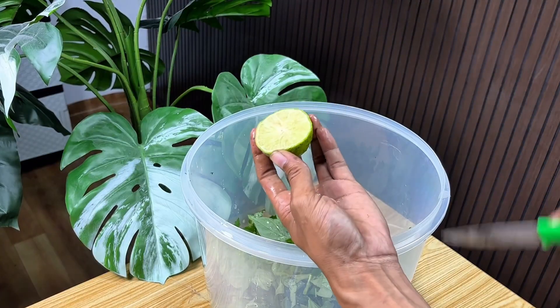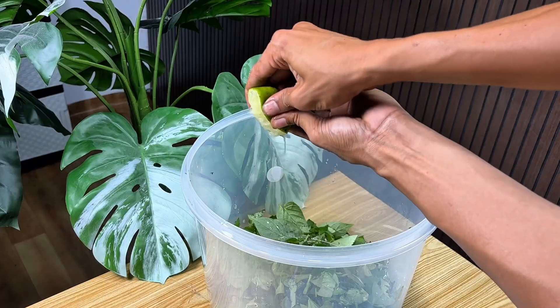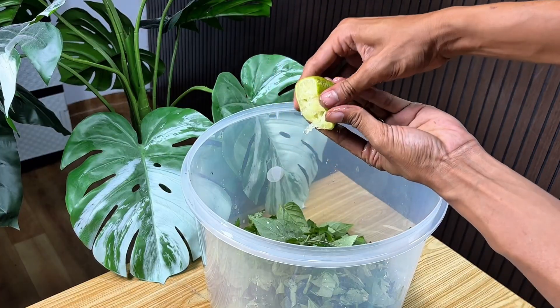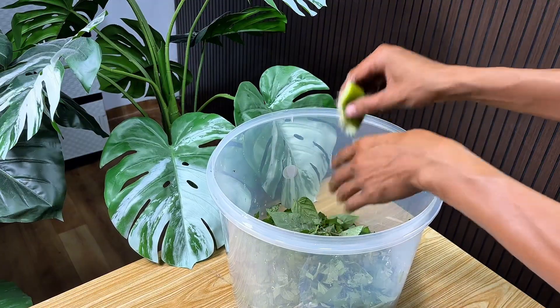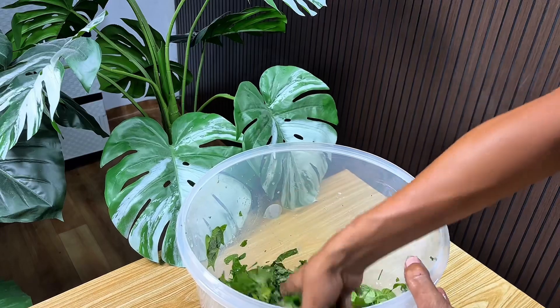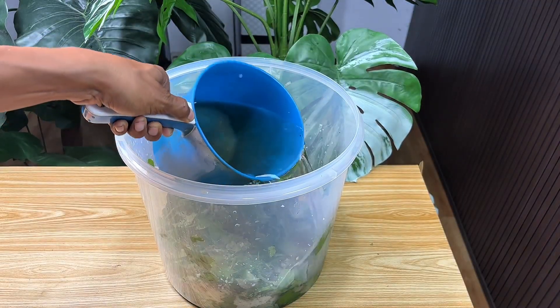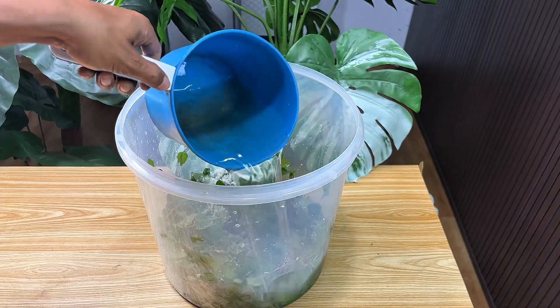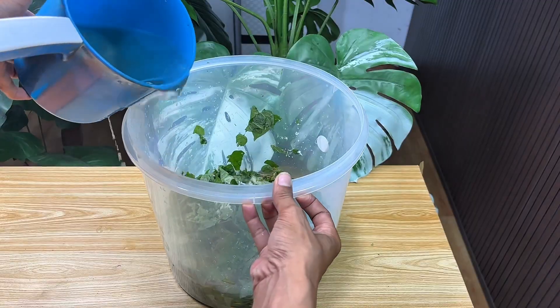The fresh aroma of lemons also makes the final product cleaner and less pungent than regular fermentation. In the next step, I cut the lemon in half and only took the juice to add to the jar. This lemon juice will mix with the weeds and salt, helping speed up the fermentation process while maintaining a fresh aroma. After adding the lemon juice, I stirred the entire contents of the jar to ensure the weed, salt, and lemon juice combine thoroughly, allowing for even fermentation throughout the jar.